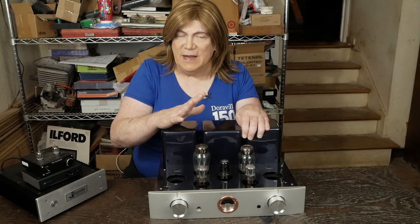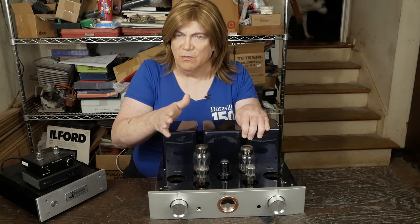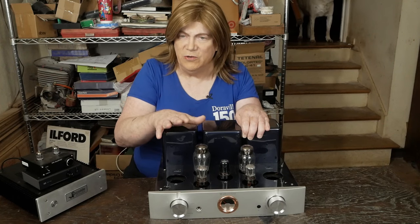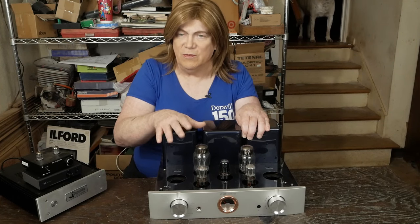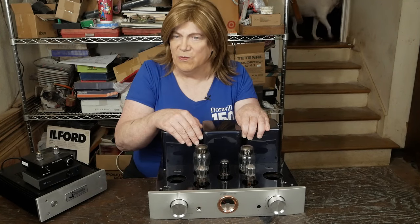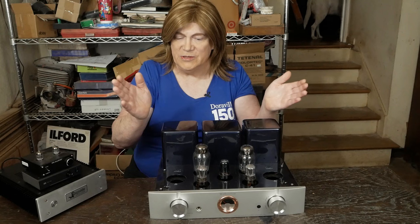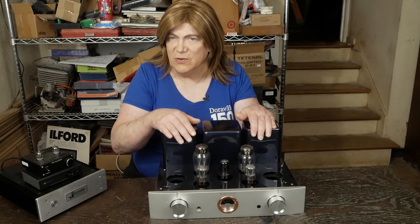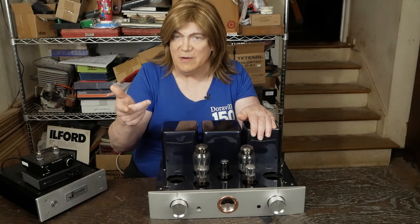A 5AR4 is going to bring up the voltage slower and it's going to let the 300B tube heaters get a head start before the B+ hits them, which is definitely good for their long life. So let's dive into this thing, see what the differences are, and come up with a plan for fixing the power supply.